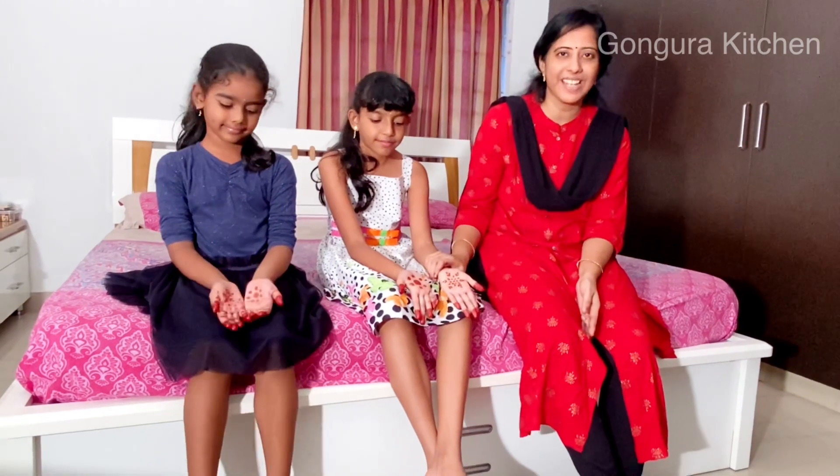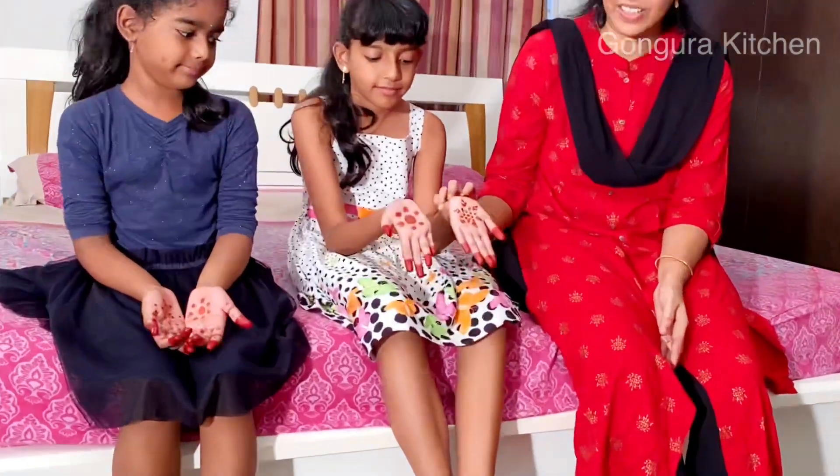Hi, hello. Welcome to my channel Ngongura Kitchen. I am going to show you how to make instant cone in this video.